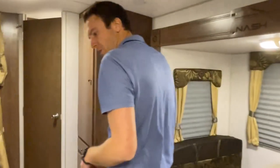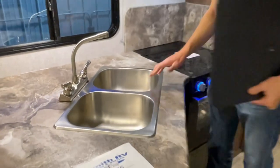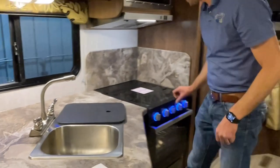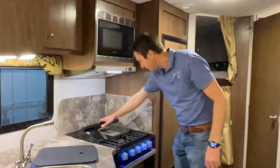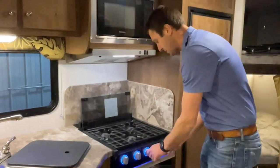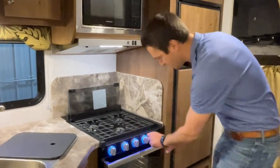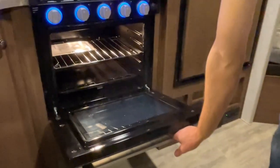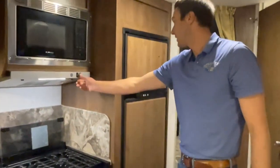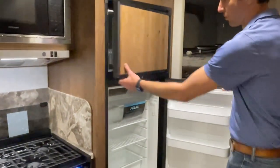Coming around into the kitchen, we have a pretty standard 50-50 stainless steel sink with a pretty standard faucet. A nice Furrion three-burner cooktop here with removable grates and little indicators to show the gas is flowing, which is super safe. Six-cubic-foot gas electric Norcold fridge.